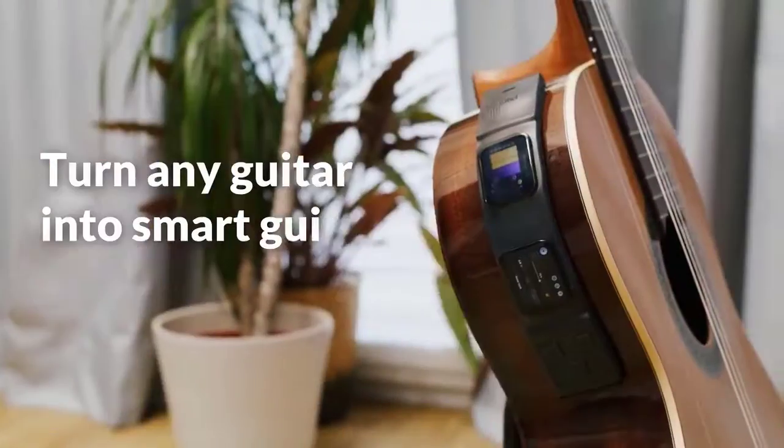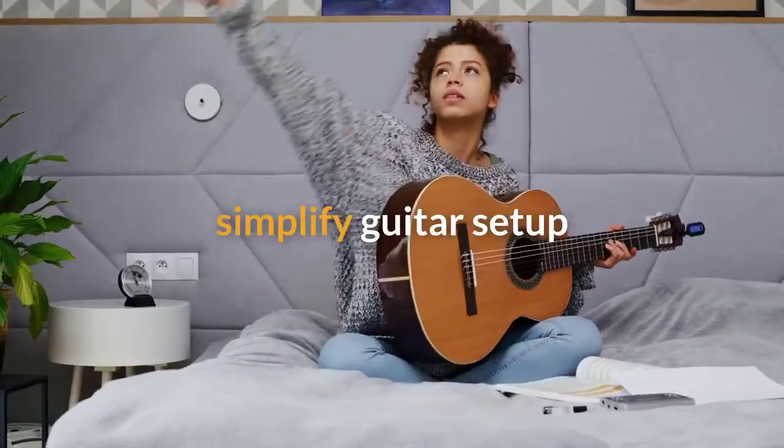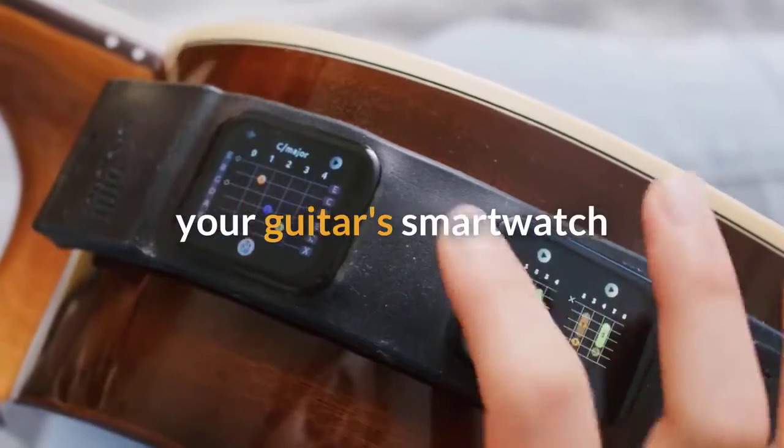Turn any guitar into a smart guitar with Music's Label. Juggling too many pieces of equipment can take you away from playing your guitar. So replace them. Meet Music's Label — it's like a smart watch for your guitar.